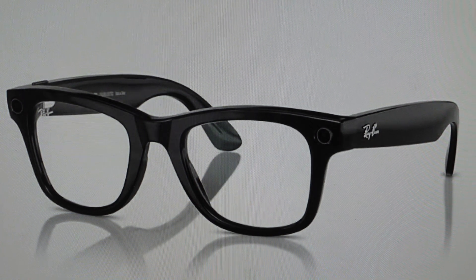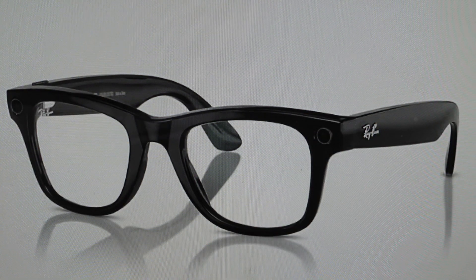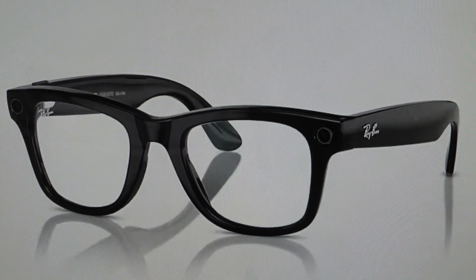Your glasses are now reset and unpaired from the app. Now you just need to go into your app and remove these glasses — if not, it's going to try to pair and it won't work because this is a totally reset pair of glasses. And you can go ahead and set them up as a new set of glasses.